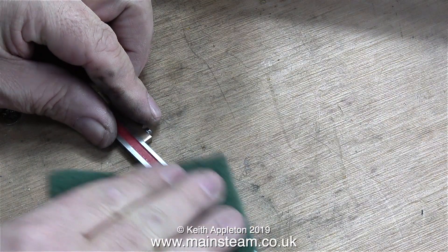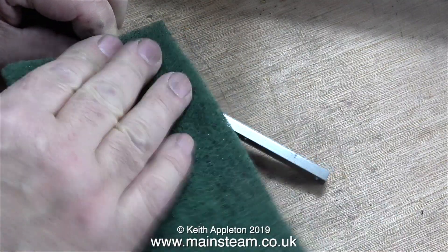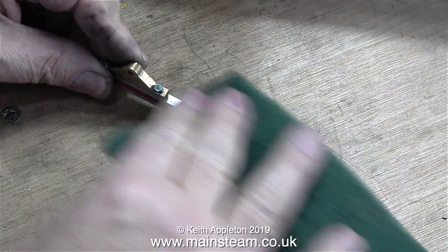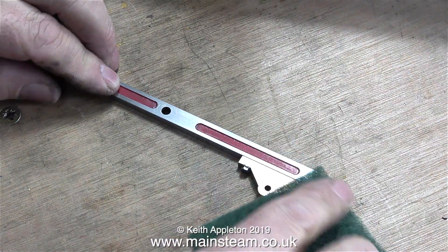First of all I'm cleaning these parts. This is what the Watts parallel motion attaches to. I believe that the correct name for these parts is the entablature. On this model the entablature is in two halves — on some models it's one complete casting. I'm cleaning it up with a piece of Scotchbrite.